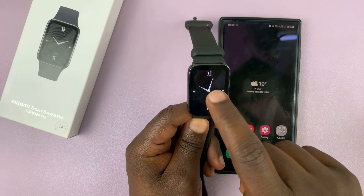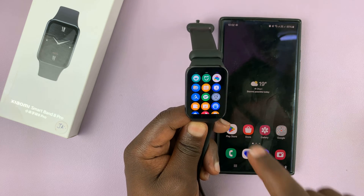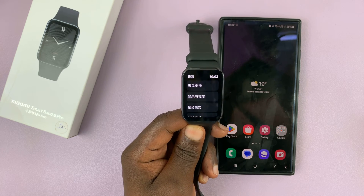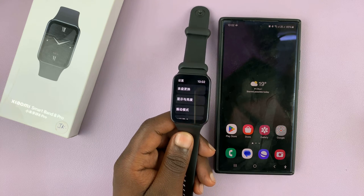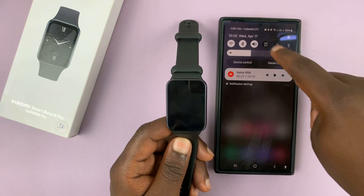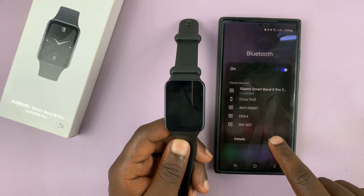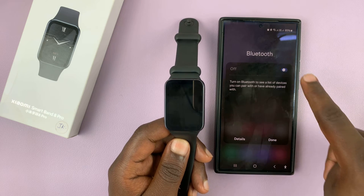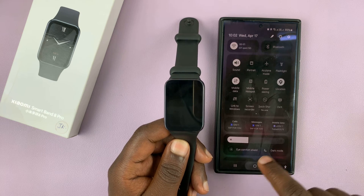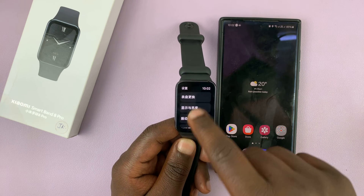If your watch or Smartband is in Chinese, you might have to factory reset and then start the setup process again. To do this, the first thing you want to do is turn off Bluetooth on your phone, because disabling Bluetooth is going to stop the automatic repairing process, which is why we are here in the first place.